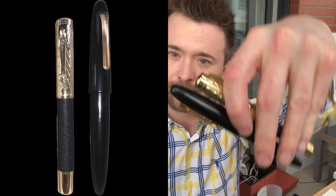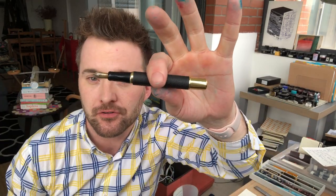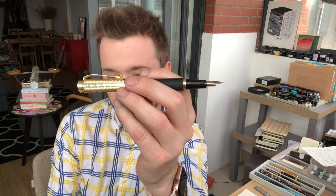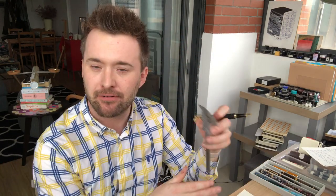Enormous — well, not enormous, but crikey, large I'd say. There it is up against a Sailor King of Pens for example. The dimensions are 141 millimeters capped, 122 millimeters uncapped, and an unwieldy but certainly imposing 166 millimeters posted according to my careful measurements.